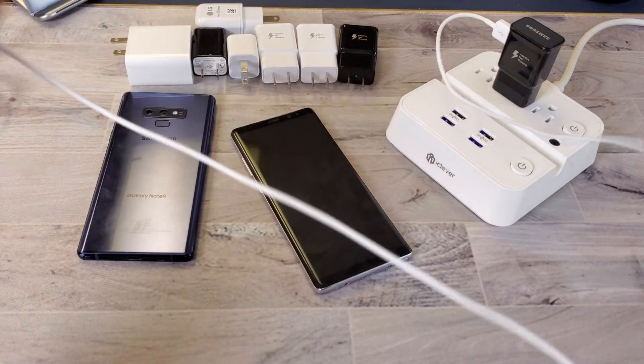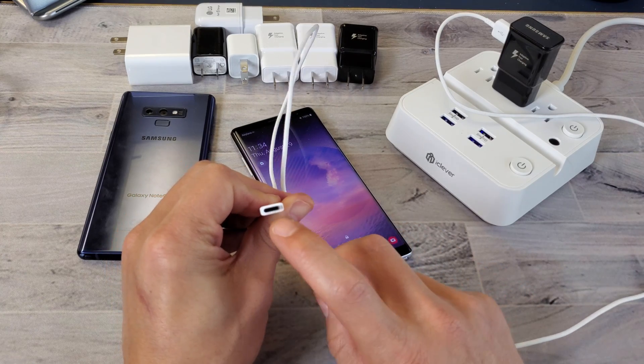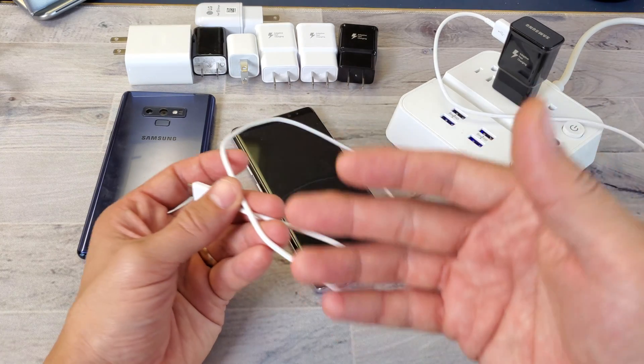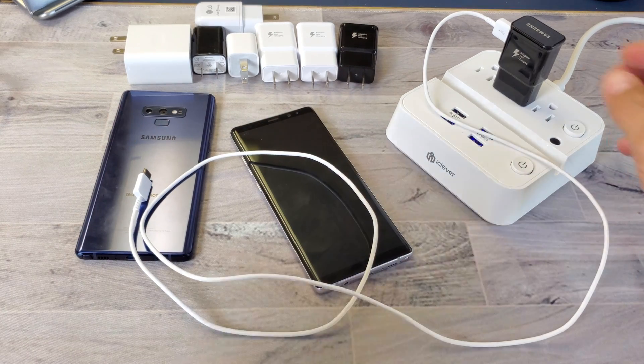If it's still not working, note that you need a cable that's working correctly. If any of the pins are defective, it's not going to be able to fast charge — you'll only charge at the standard rate. The cable is just as important as the charger itself.